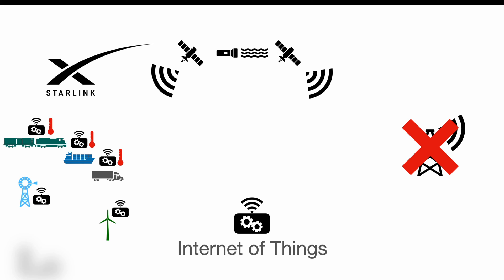Another use case would be on a farm. Probably your farm itself is connected to the internet, but maybe not all of your fields are covered by a traditional cellular network. From now on you could place sensors in all of your fields transmitting moisture data through the Starlink network to plan irrigation right where it's needed and save tons of water — good for you, good for the planet.